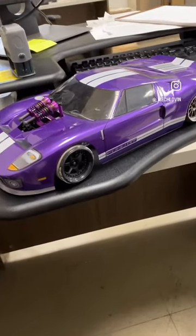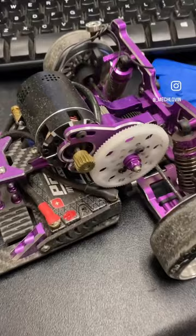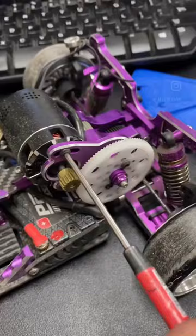Here is how you get a perfect gear mesh every time. Add one tooth to the pinion you would like to use. Set that pinion on the motor and get the mesh as tight as possible.